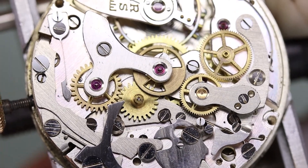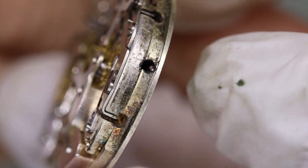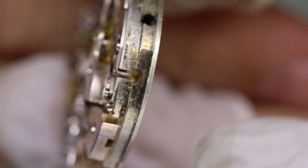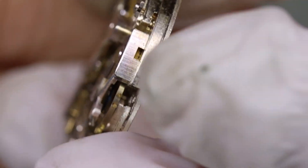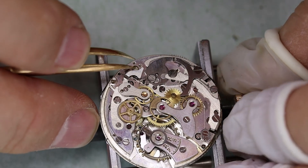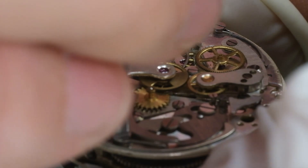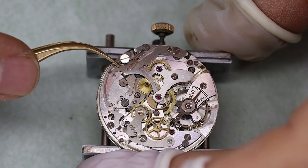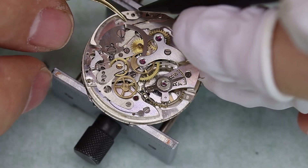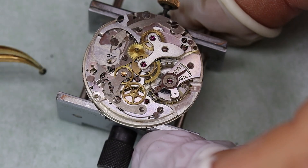There's a lot of dirt in the movement — the barrel wheel is completely jammed up, and that might be the reason the watch is not running. We try to let down the mainspring but it's just stuck, so we'll have to be very careful going forward.